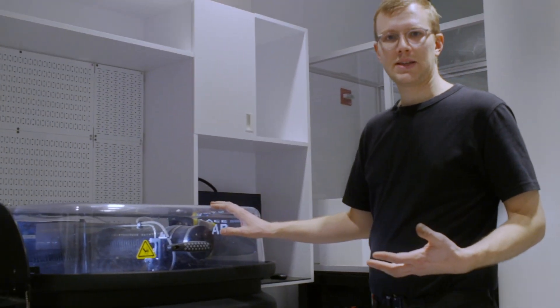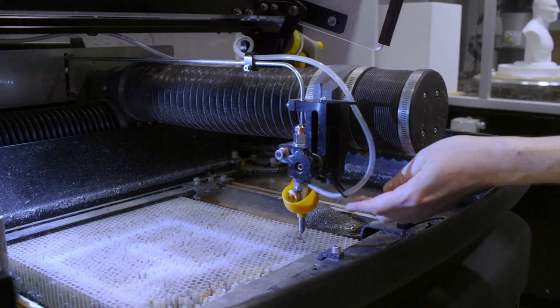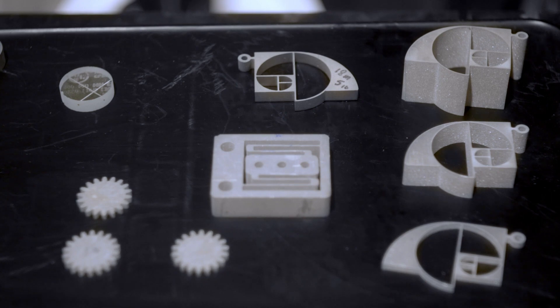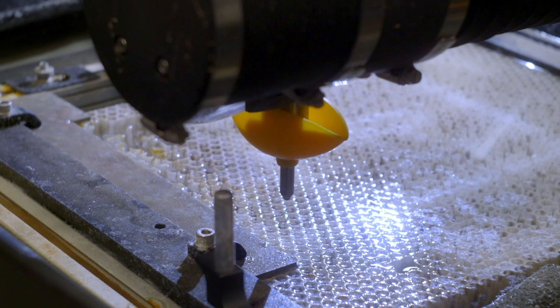This machine is a CNC water jet cutter. It uses a super high pressure jet of water mixed with basically a sand, and it uses that to cut through up to one inch thick of virtually any material you can think of — anything from glass to stone, rubber, plastic, metal, and really anything in between.